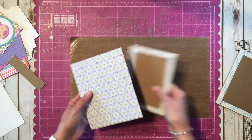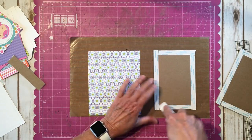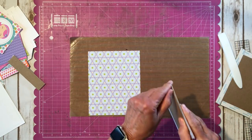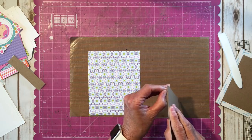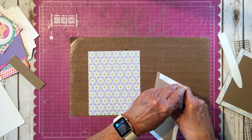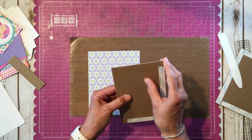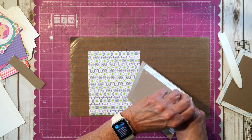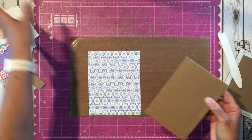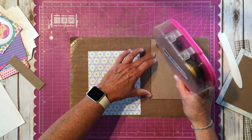I'm going to get my bone folder, burnish my tape, pull the backing off, and fill in the center of this just using my ATG gun.